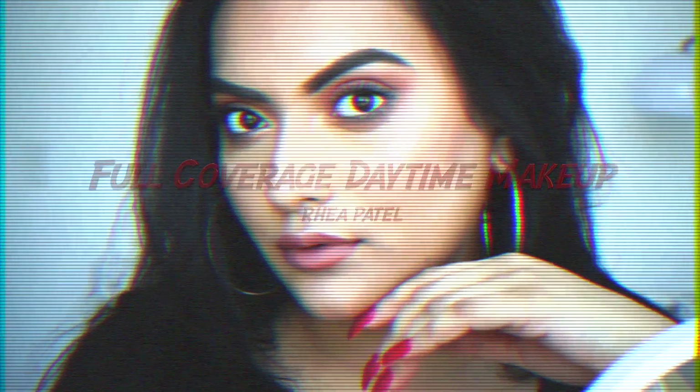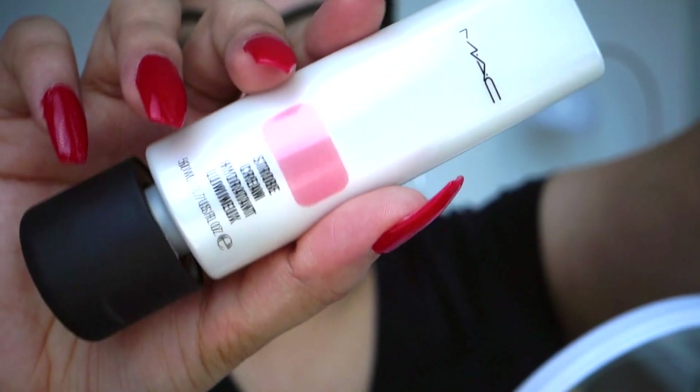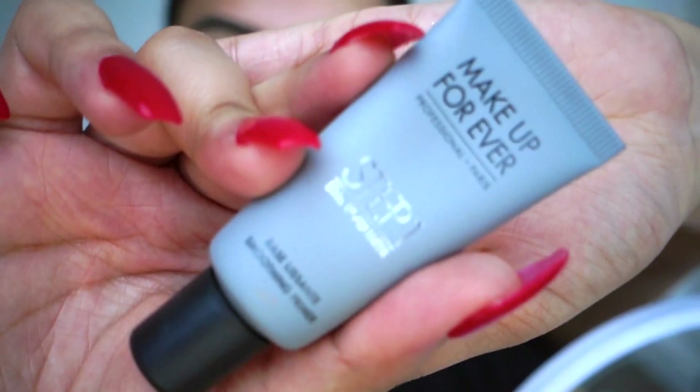Hi guys, hope you're well. This is my go-to full coverage daytime look — if it's a lot of makeup for you, you can skip some steps. I'm using the strobe cream as a moisturizer; it also illuminates the skin, so I'm putting it everywhere on my face because I have textured skin.